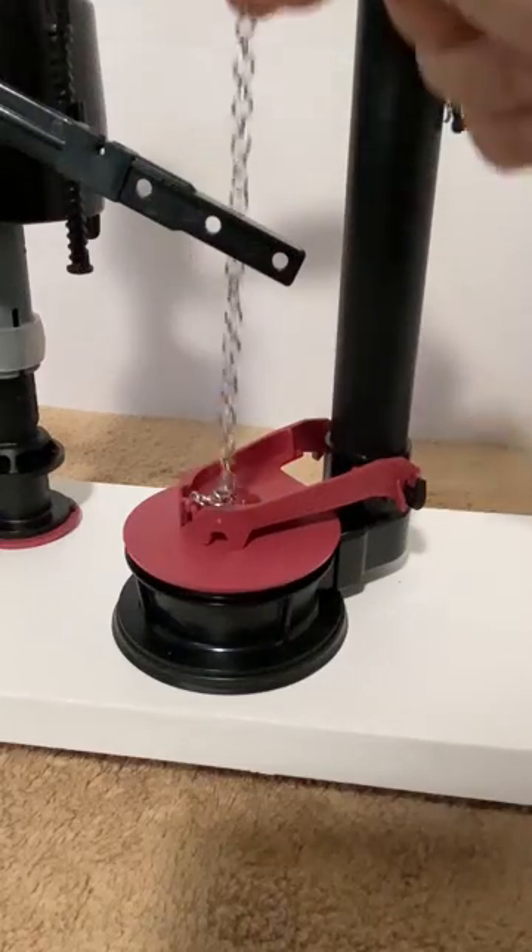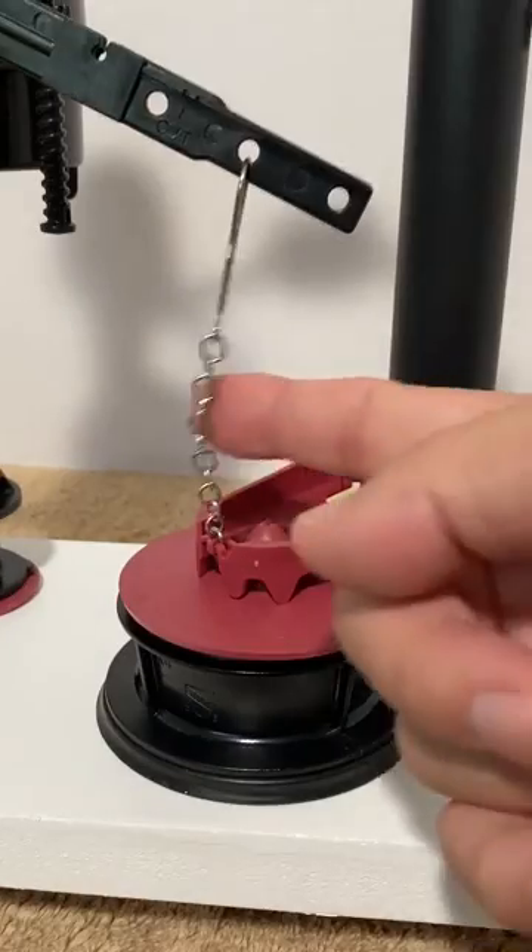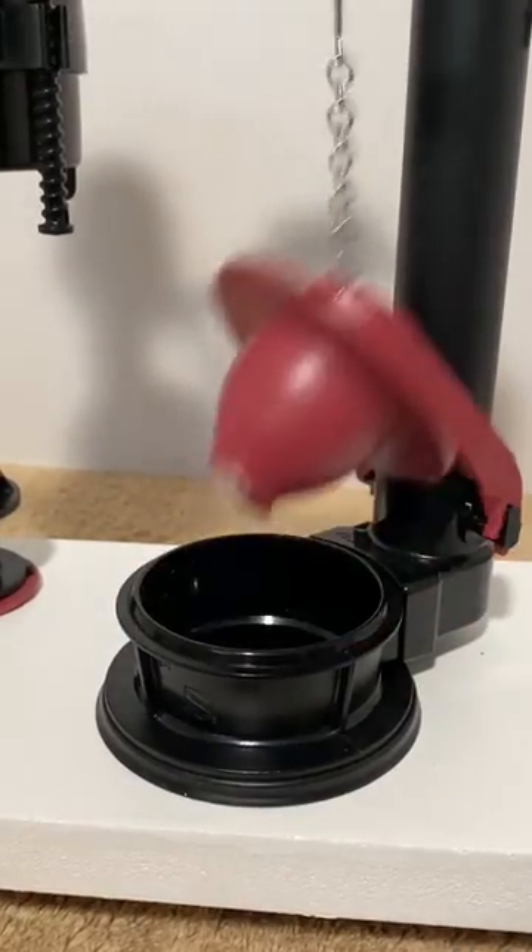If you are not sure how tight to make your toilet flapper chain, this video is for you. If the chain is too tight, the flapper might not fully close and leak.